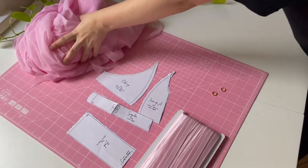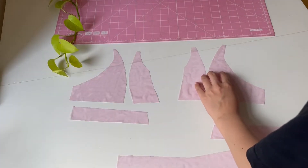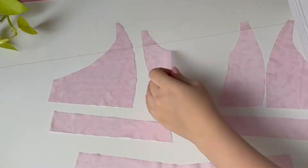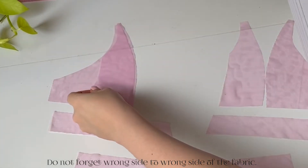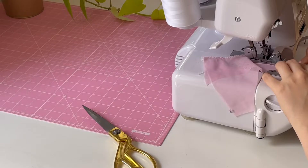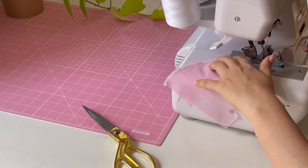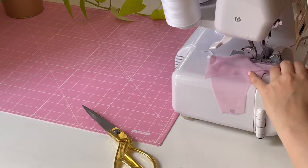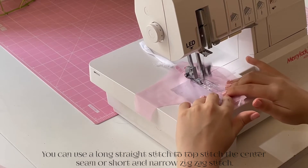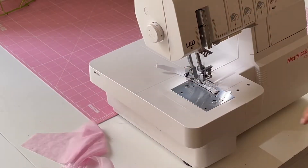You can double line or you can just single line like I did. Then you're going to align the center seams of the cups and overlock the center seams, or you can use a zigzag stitch if you do not have an overlocker. I will also be cover stitching the center seam flat so it lays nicely flat — you don't have to do this, it's optional.